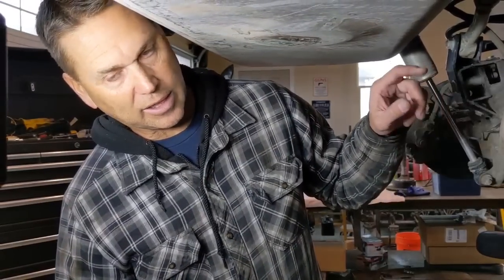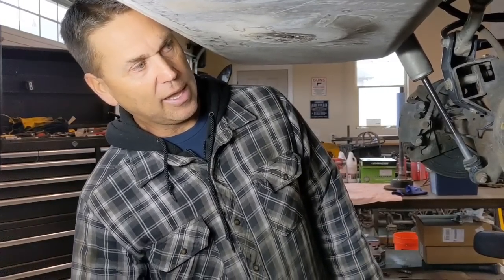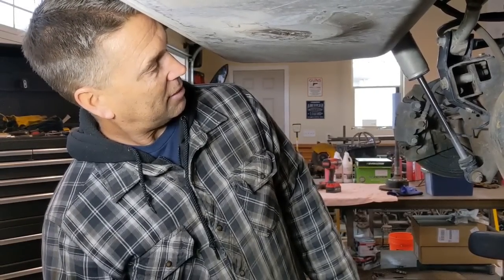The first thing I always do when prepping for a gear job is get the diff cover off and let the oil start dripping before I pull axle shafts or anything like that. It gives time for the oil to settle and come back down to the drip pan, so when you come back in to clean it up there's not as much. So first: get the diff cover off, get that oil draining, then get the axle shafts and brakes out of the way.